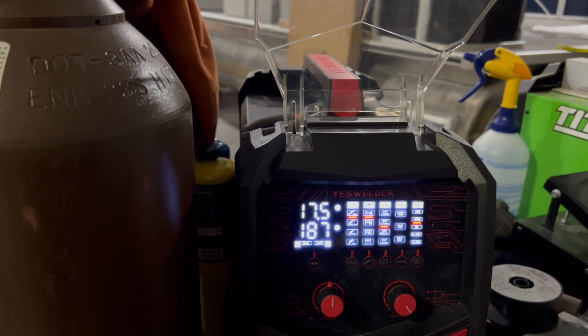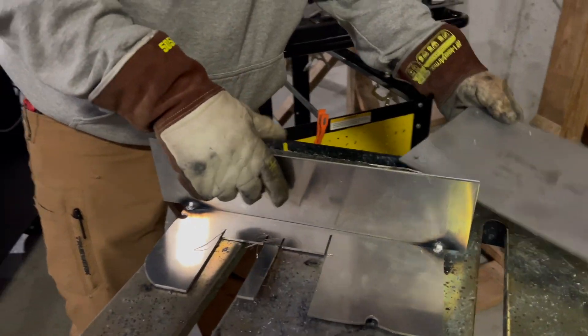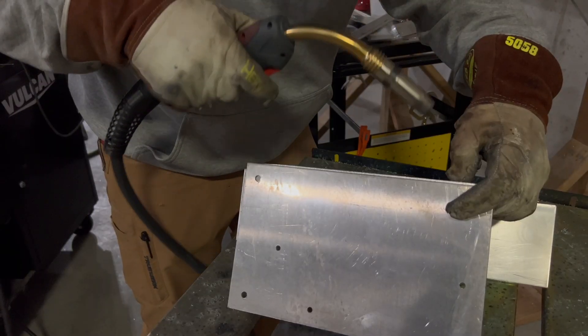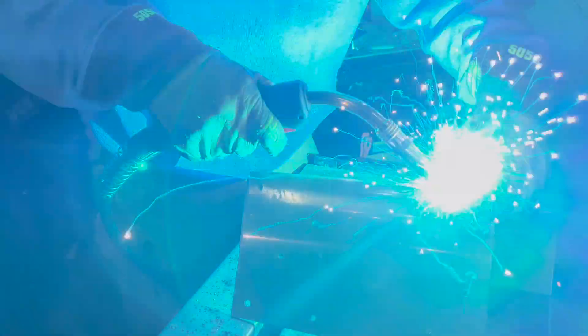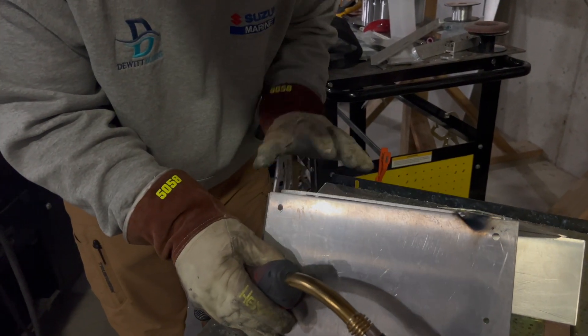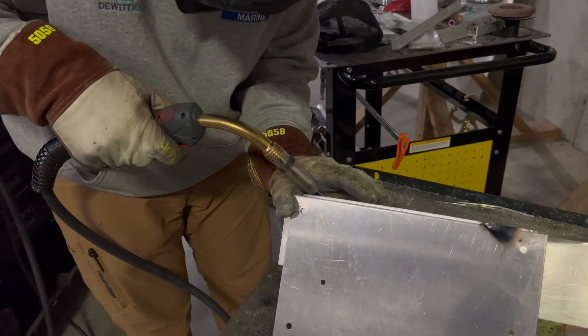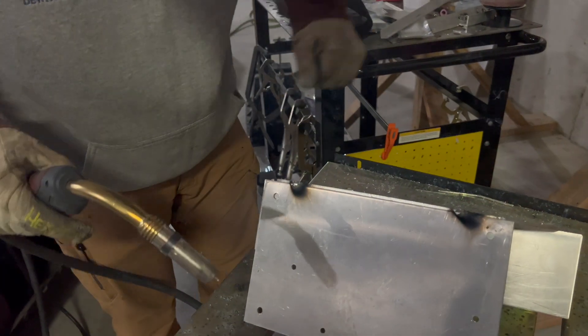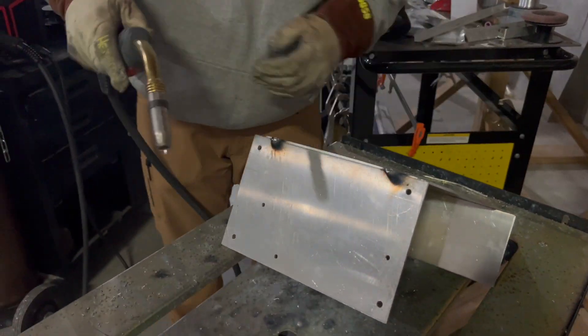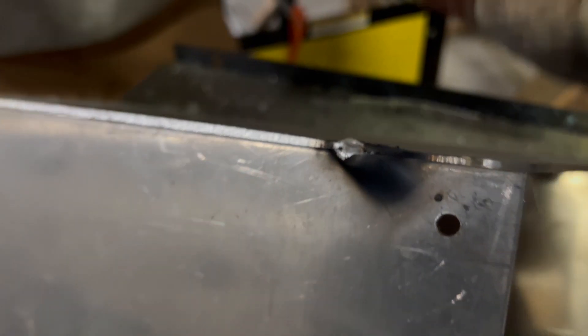I'm going to get these tacked up and then change it over to pulse mode — that's going to be for a fillet and an outside corner joint. It lays in some nice tacks, no complaints there. I'm just going to give this a quick little wire brushing.